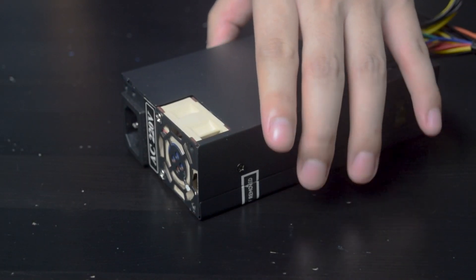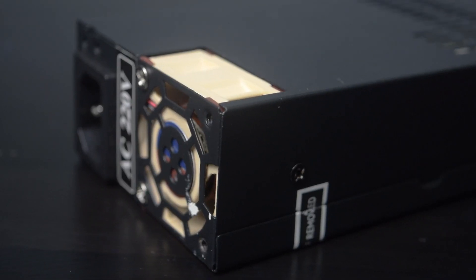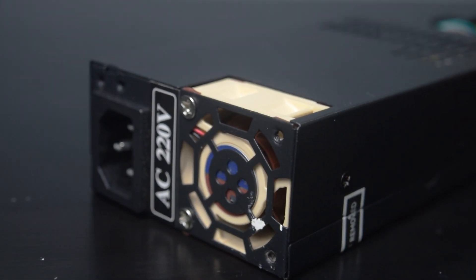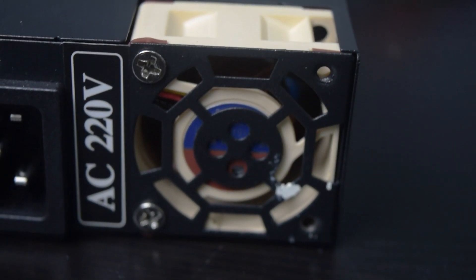Replacing the original fan with the Noctua fan is clearly a big improvement and the noise is significantly lower, not to mention that you save more money compared to buying an expensive brand of power supply. I think that's all for today, thank you for checking in.